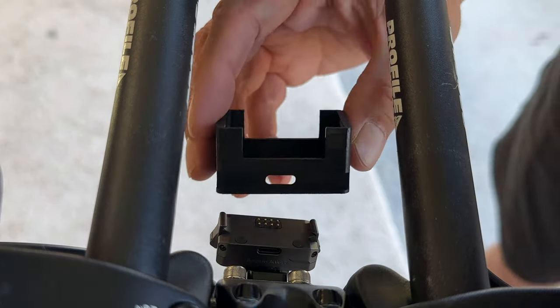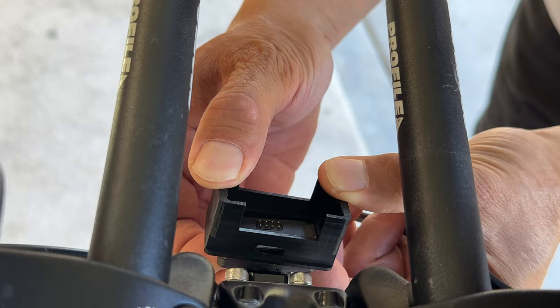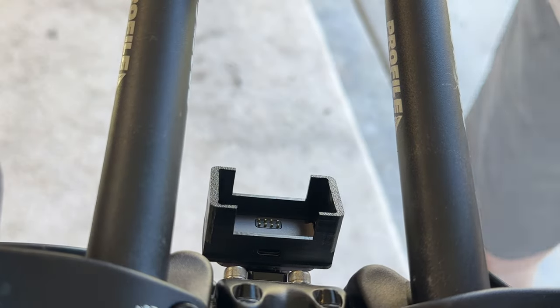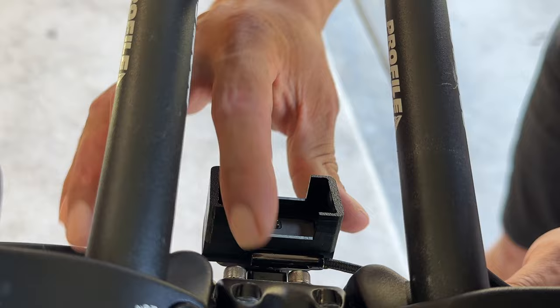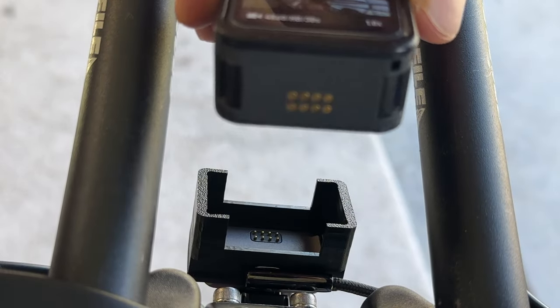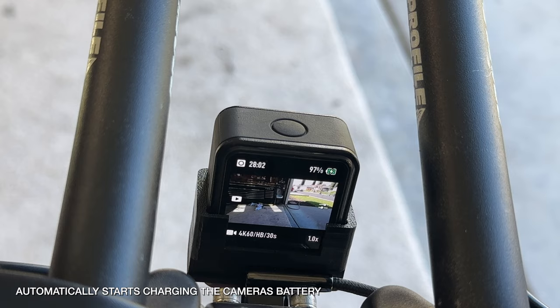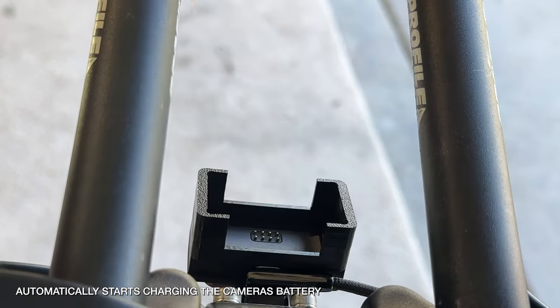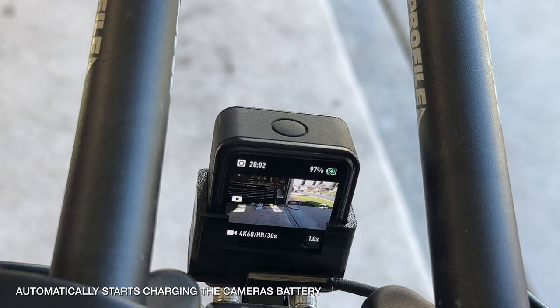In today's video I'm going to show you this attachment I made for my DJI Action 2. This clips onto the chargeable base attached to my bike and allows me to dead drop the camera onto the dock, which is less fiddly than having to unclip it every time. As soon as the camera drops in, it positions it perfectly with the pogo pins and instantly starts charging.